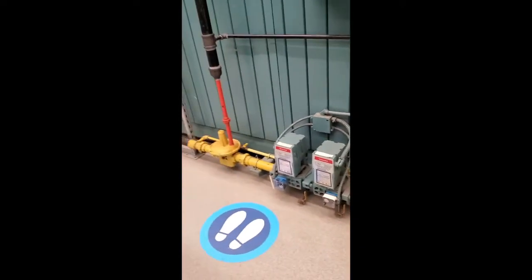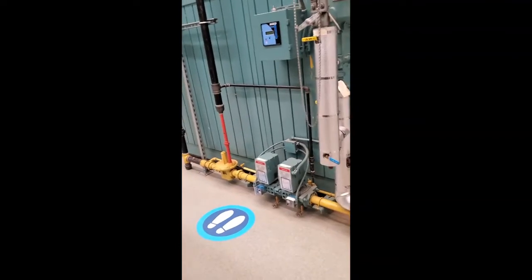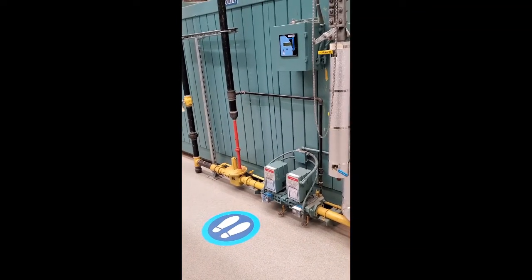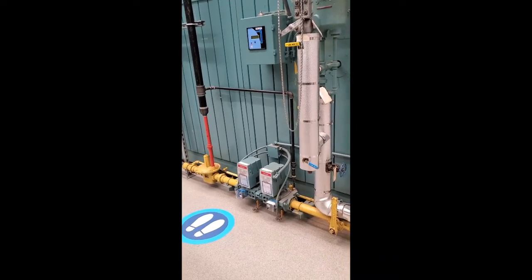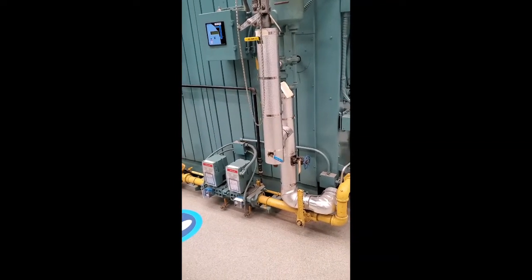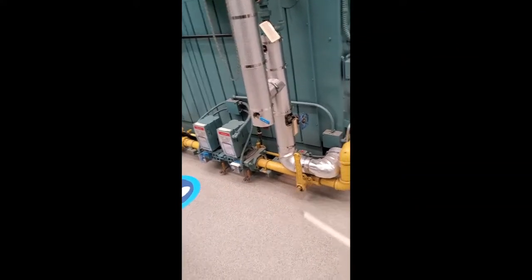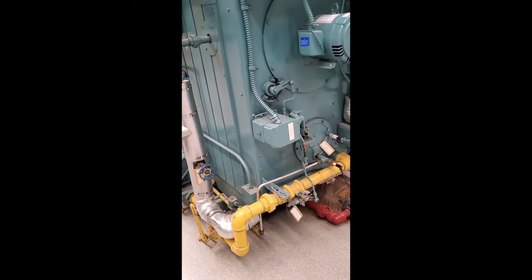That is your gas train. Now let me zoom out so you can see the whole thing. On the inlet there's a shut-off valve, then the pressure reducer, then two automatic gas valves. On the bottom left you have a low gas pressure cutout, on the right a high gas pressure cutout, then another stop valve, and then going to the front you have the butterfly valve where the gas enters the boiler.